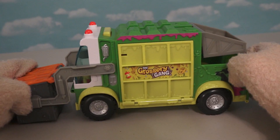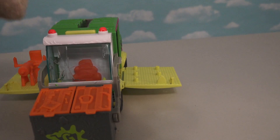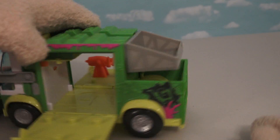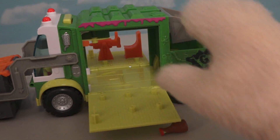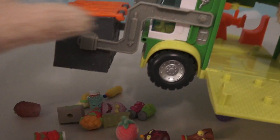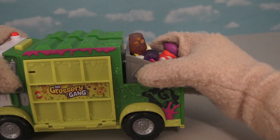This truck is so cool because there's so many places to put Grocery Gang figures! You can put them inside the truck, in front of the truck, in the dumpster, in the back here - there's just so many places! You can even put them under the truck and run over them! And then you can just catapult them away!